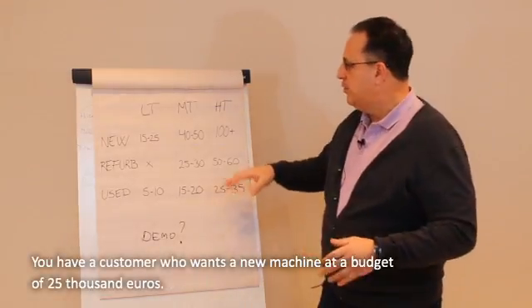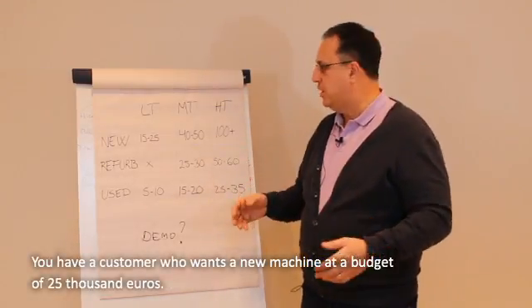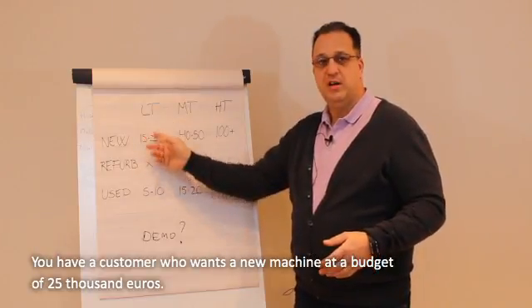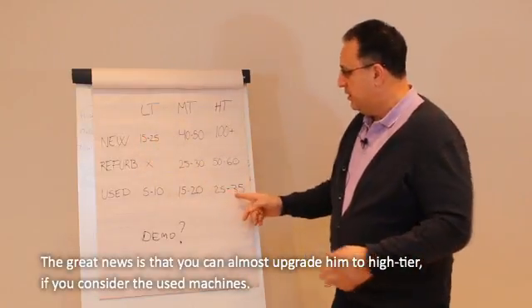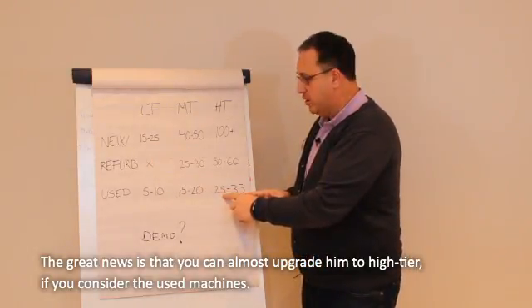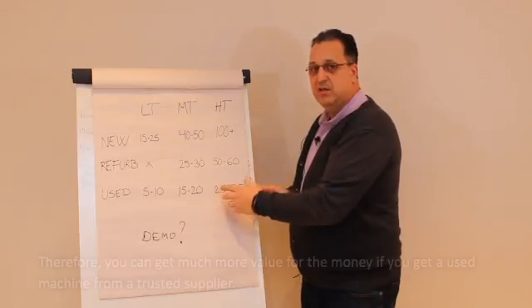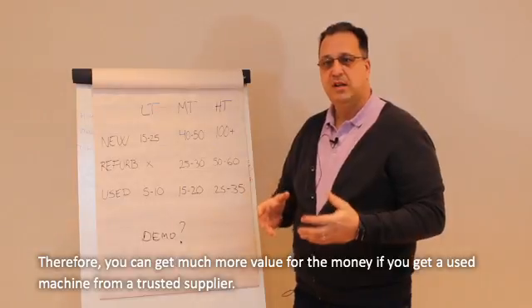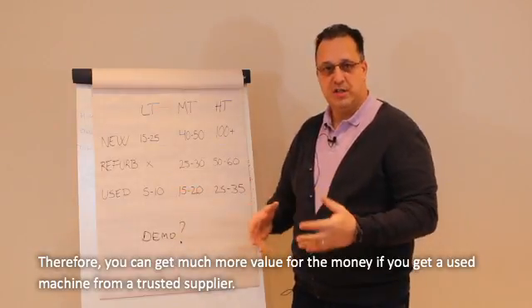So what is the trick here? If you have a customer who wants a new machine but only has the budget for 25k — the low-tier — the great news is that you can almost upgrade them to the highest of the range if you consider the used machines. So the great thing is that you can get much more value for the money if you get a used machine from a trusted supplier.